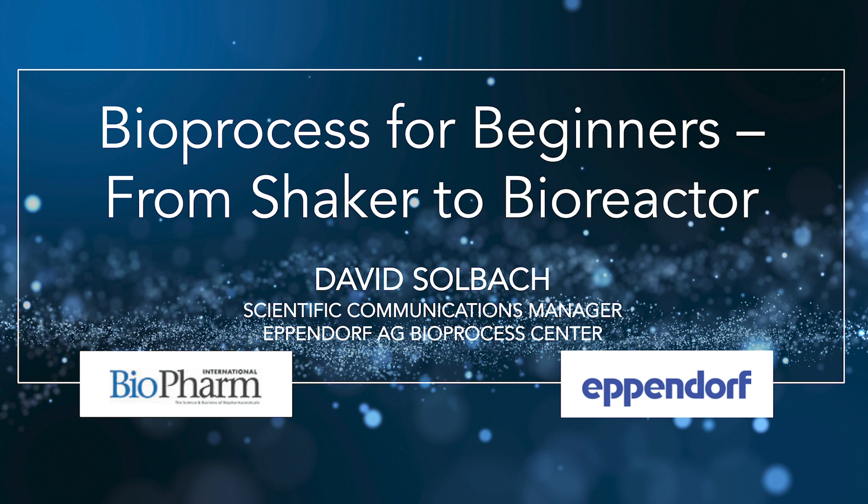Hello, everyone. This is Cindy Dubin, Contributing Editor for Biopharm International, and I'm here with David Solach, Scientific Communications Manager at Eppendorf AG Bioprocess Center. Thank you for being here today, David. Thanks for having me. It's a pleasure to be here.